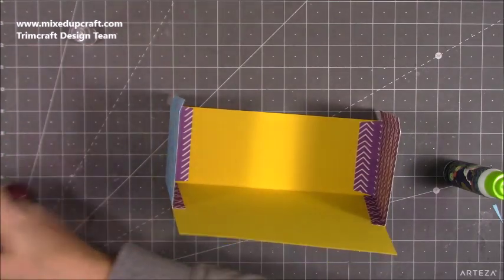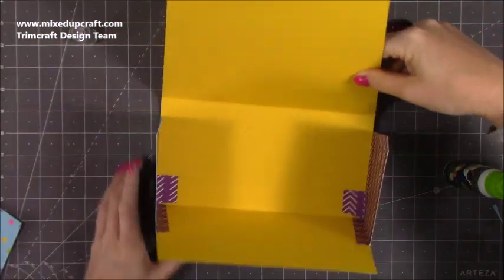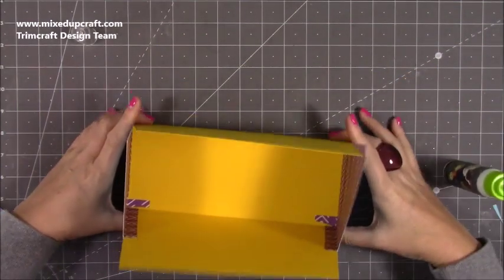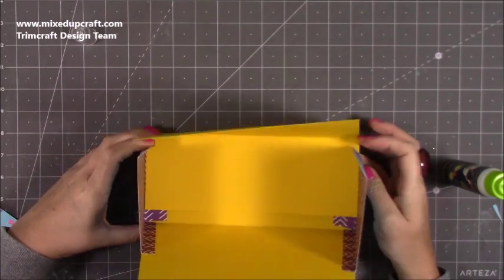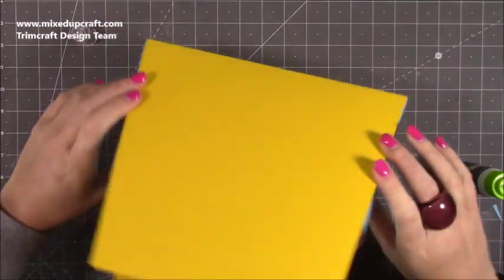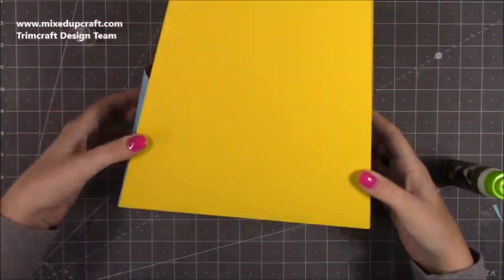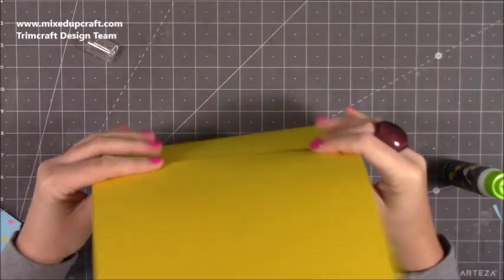Now the front is done. This back piece is going to stick inside here. Put glue all on the base and then stick the sides in exactly the same way — just push that in there. You can see how that all comes together.